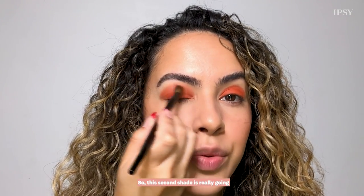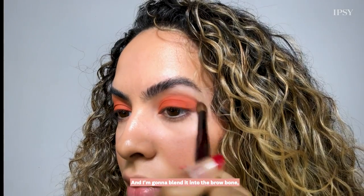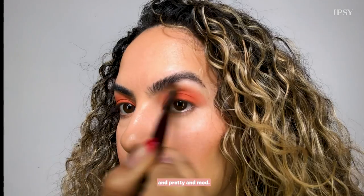This second shade is really going to help blend everything together, and I'm going to blend it into the brow bone so that everything is just very soft and blown out and mod.